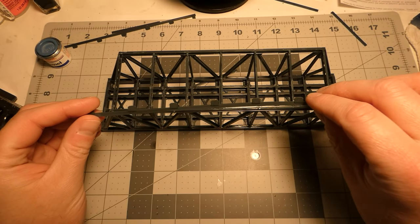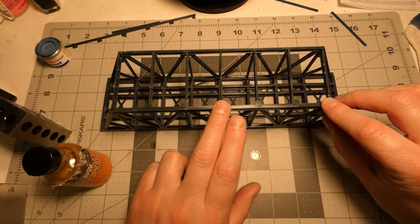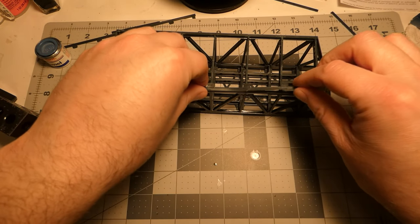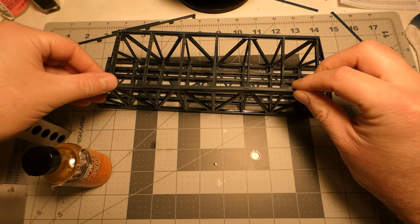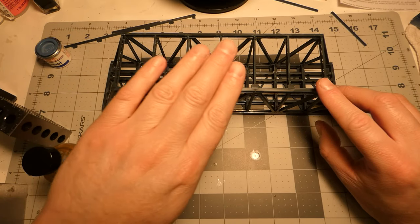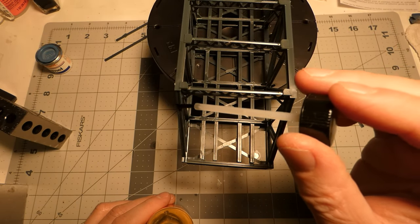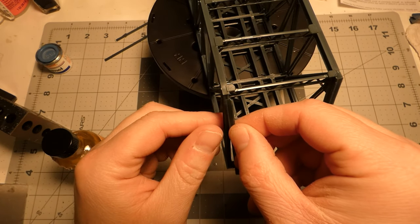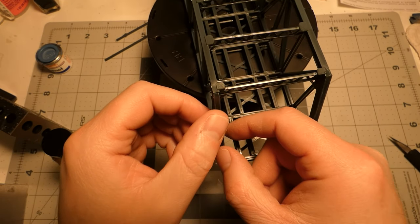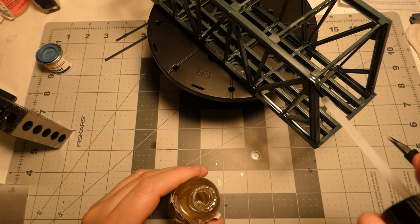Now here are the little trim pieces — what I'll call beauty trim — and these fit in without any issue. The two halves form a channel down the middle, and the trim piece has a tab running the whole length that fits right down into that channel, centering it over the beams. The end ones also fit right into that channel — I didn't have to cut, trim, or file anything to make them fit; they just went in without any complaint. These pieces have rivet detail on them as well.